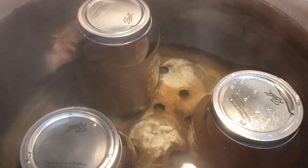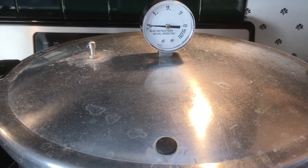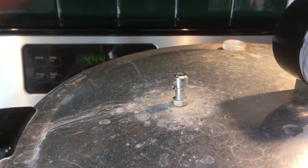We have our three quart jars in our pressure cooker and we are going to put the lid on and start cooking. Now we're going to wait until this starts steaming. You want it to steam for 10 minutes, and then we'll put the weight on.